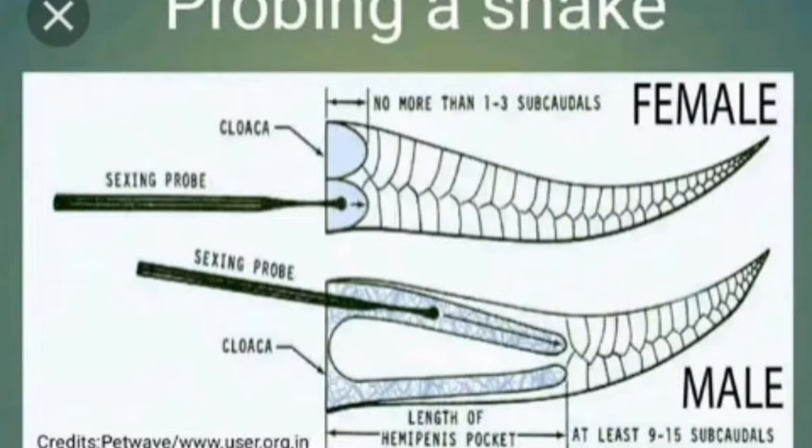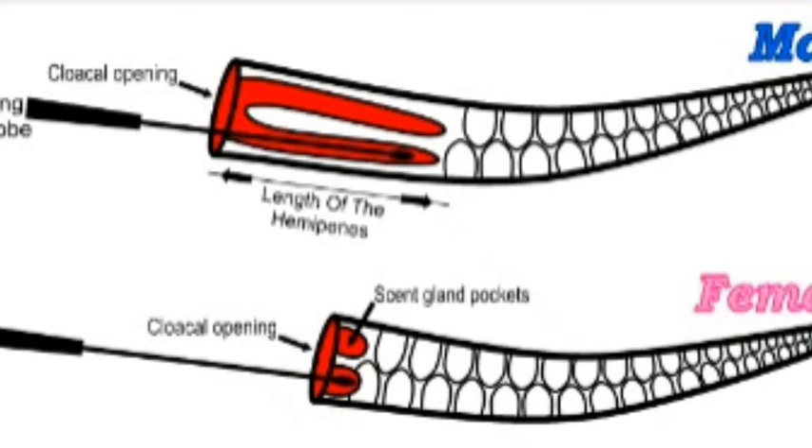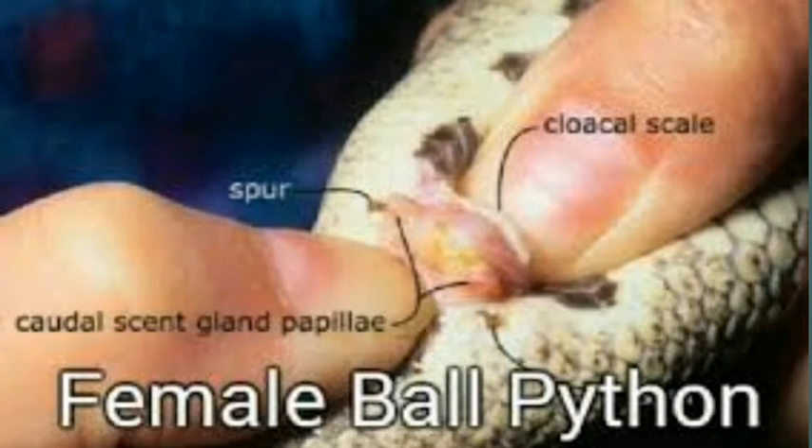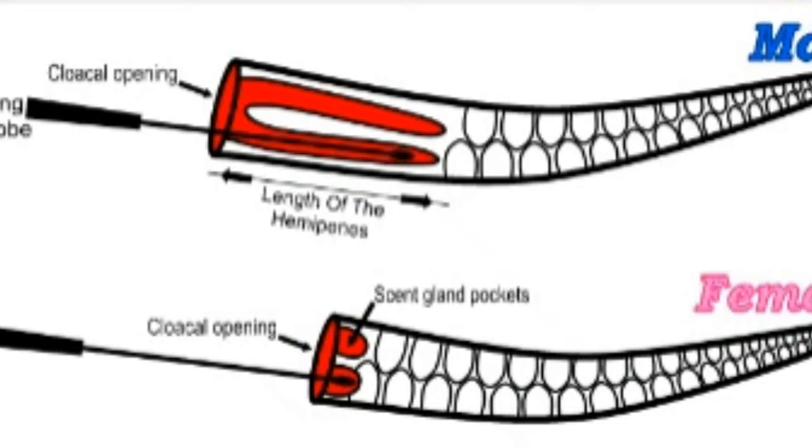One easy way that we normally find out if it's a male or female is that they have small probes that we can actually slide in. In a male, that probe will normally go about 5 scales, whereas in a female, they can sometimes have a little color in there, but it only goes a little ways.